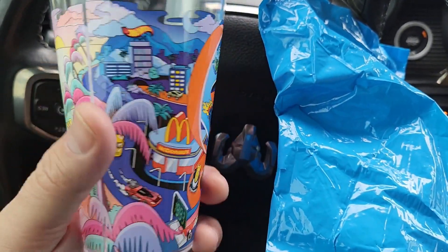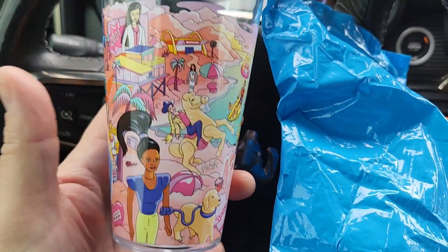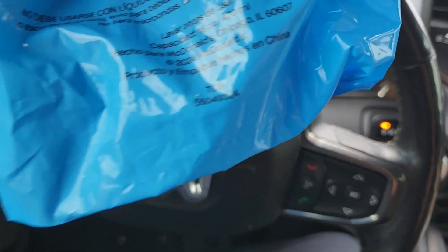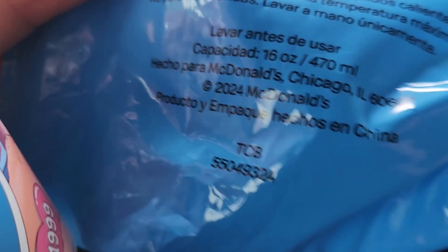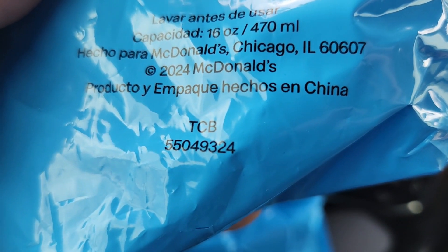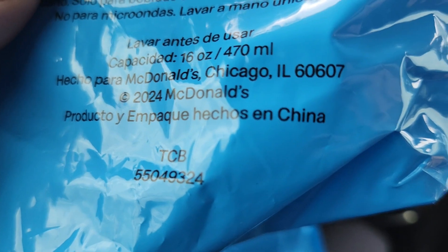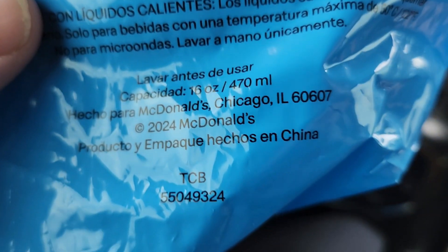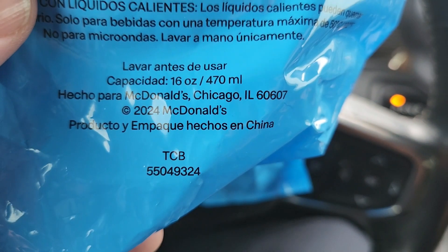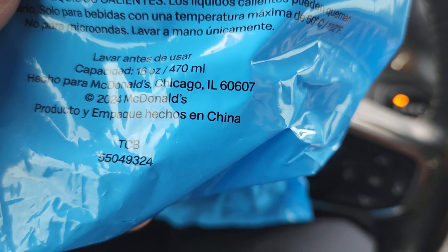My friend Sharky sent me the keys to the kingdom with a cheat sheet. If you can get them to look at that number on the back of the bag — that is the number right there: 5504-9324 — it'll get you a Hot Wheels and Barbie cup. Thanks again for tuning in. I hope you're all doing well. Please be kind to yourselves, be kind to your neighbor, and take care until the next one, guys. Bye bye.